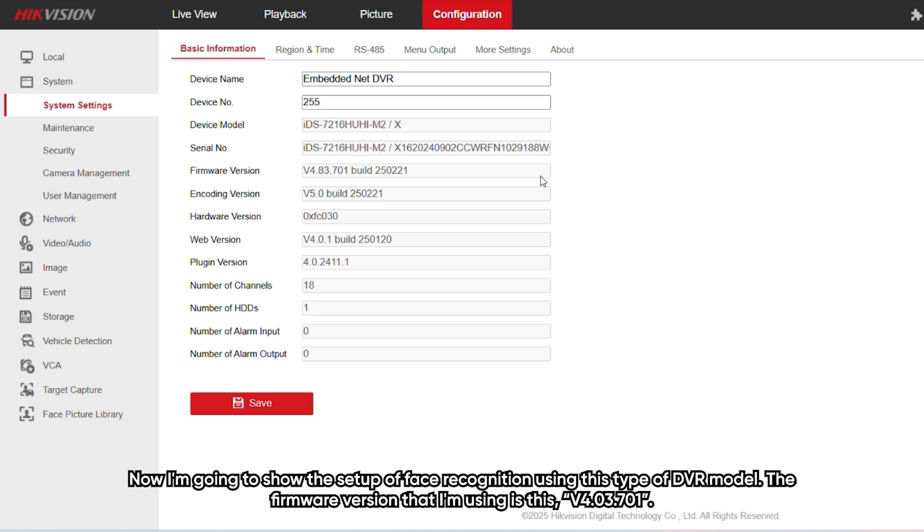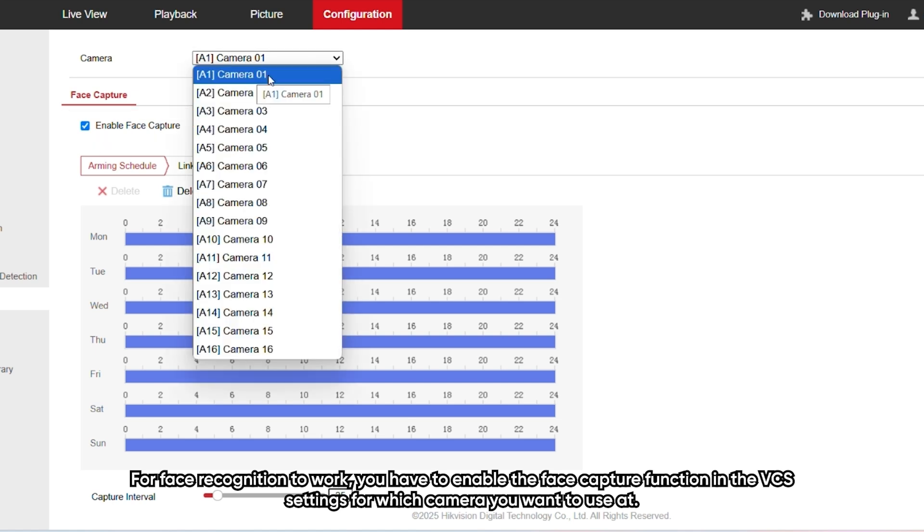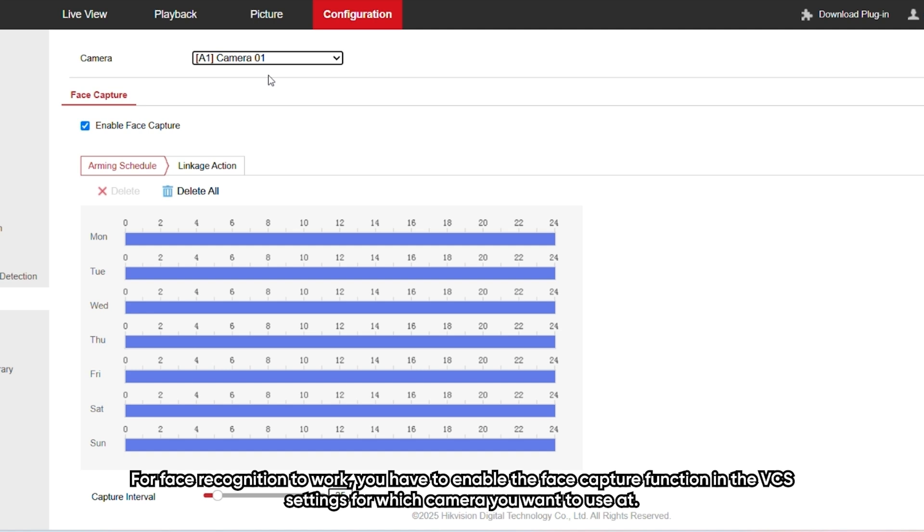I'm going to show the setup of face recognition using this DVR model. The firmware version I'm using is V4.03.701. For face recognition to work, you have to enable the face capture function in the VCA settings for whichever camera you want to use.